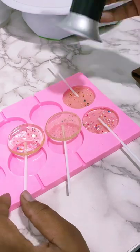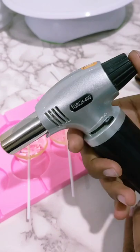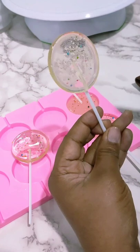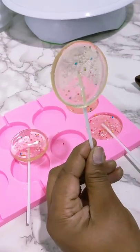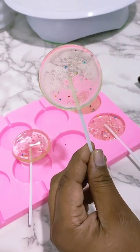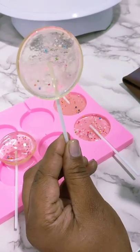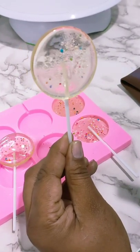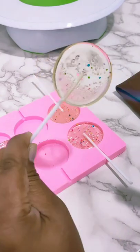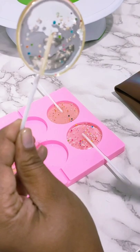We're going to do that with a blowtorch. You switch it on, and then what I will do is blow the heat onto the sugar lollipop. You can see the bubbles will start clearing and we will get this glassy effect.